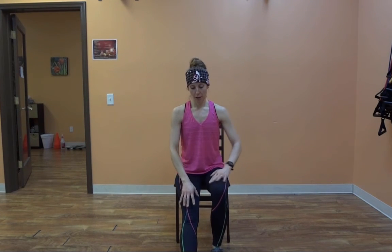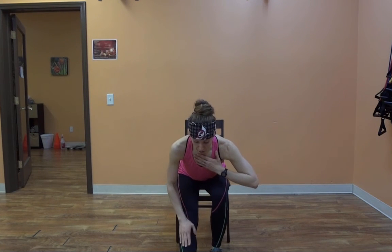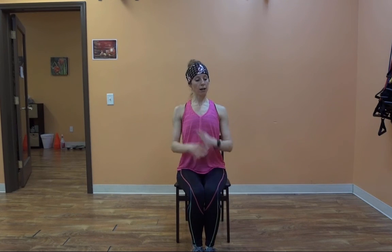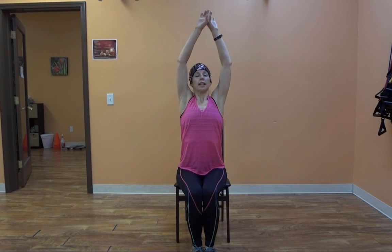Bring it up. Let's switch legs. Come on down, pushing that chest towards your leg, keeping the leg nice and straight. Breathe and hold. And release — take your feet under you, sit up nice and tall. Take a big breath in. Exhale out.